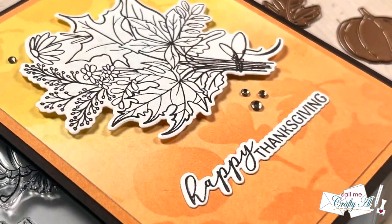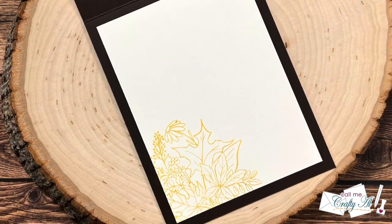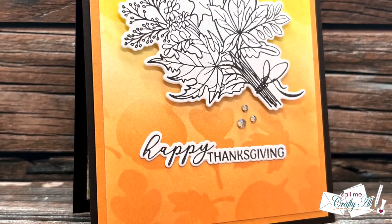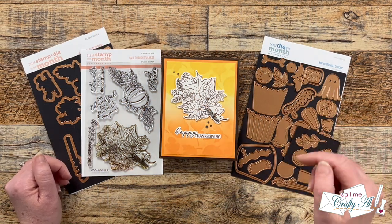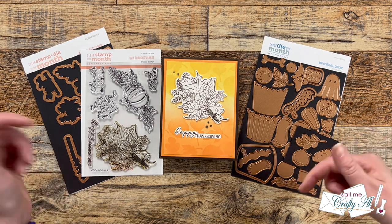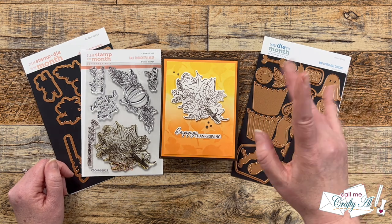I hope you enjoyed seeing how I made this quick and easy fall card by making my own stencil using the new stamp and die of the month and large die of the month from Spellbinders. If you did, a thumbs up is always appreciated. Don't forget to visit the next video on the hop by clicking the link in the description box. Until my next video, I hope you're all having a crafty day — bye bye!